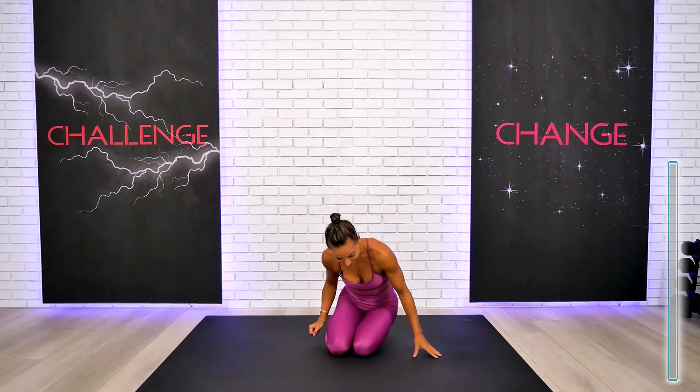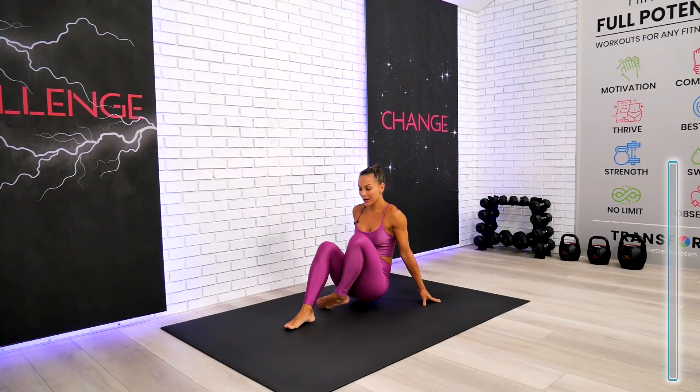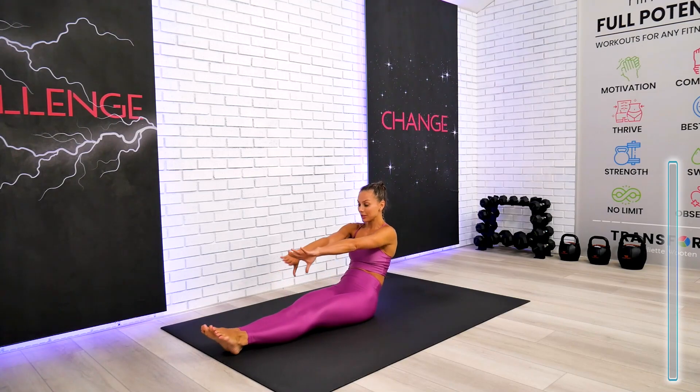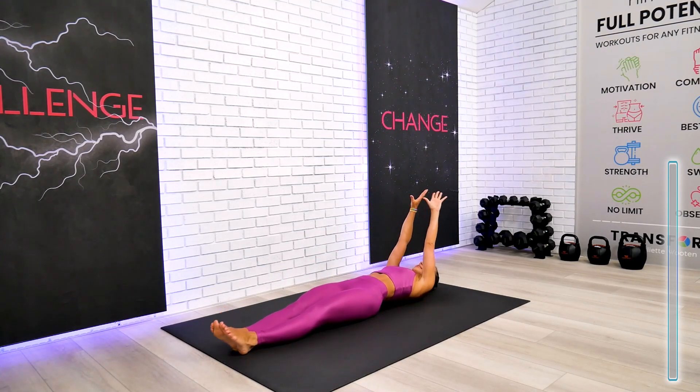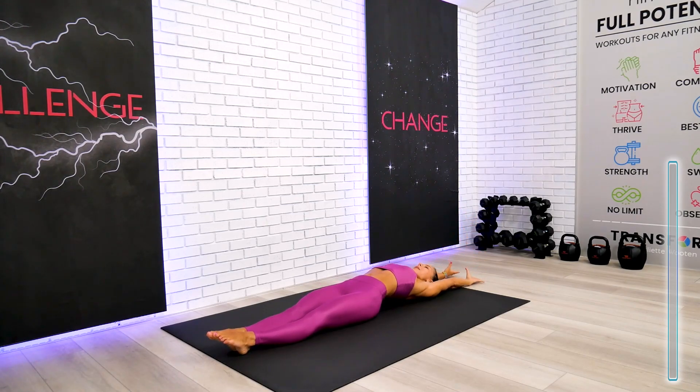Welcome back everyone. This is your full body yoga workout for tuning, strength, flexibility, and simply full body recovery — a feel-good session. I want to begin this workout today on our back. Let's begin with gentle and effective warm-up stretches first, so go ahead and lay down, close your eyes, and let's take our arms all the way behind the head to give our bodies a feel-good stretch from head to toe.